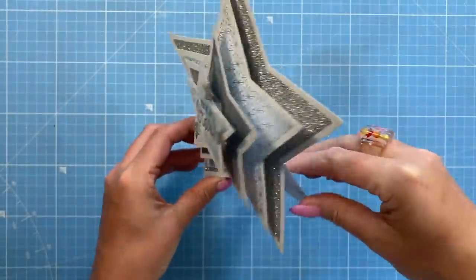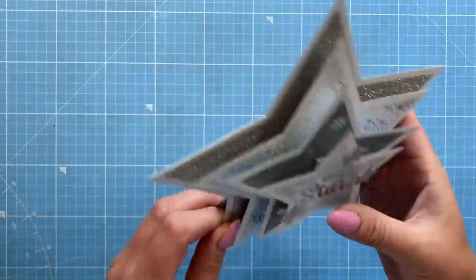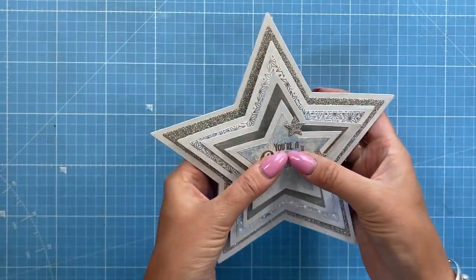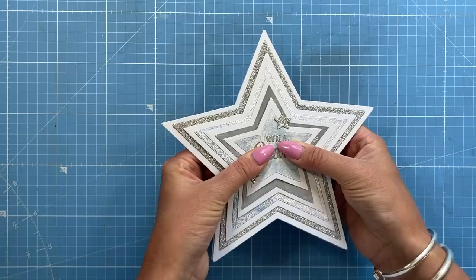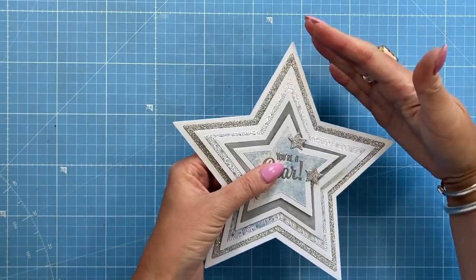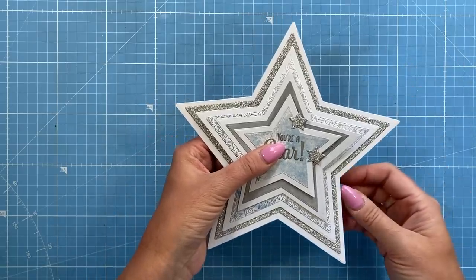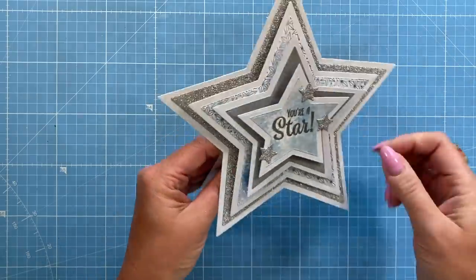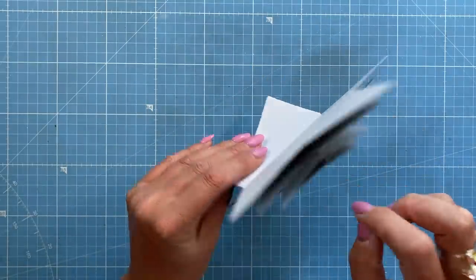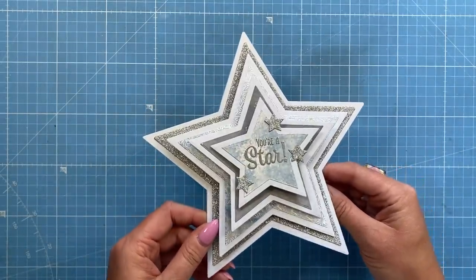You've got your stand on the back and all your space to write your message, and you can see it stands up really nicely. Each one of these has a little spring behind them, which I'm going to show you how to make, and then it will all go flat into your envelope. Don't start with the largest nesting dies — start with the ones that are going to fit in the envelope size that you like to use. They just kind of pop up again. So easy to make and minimal supplies are needed.